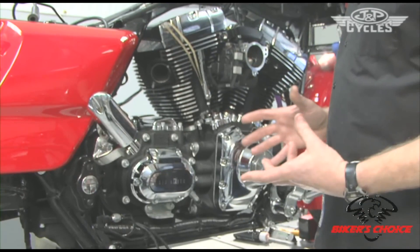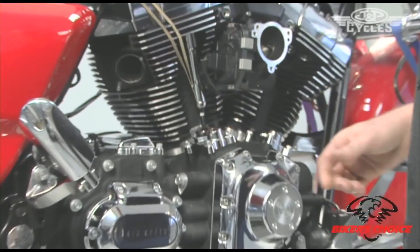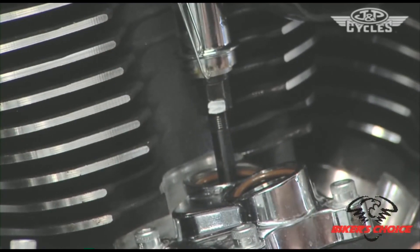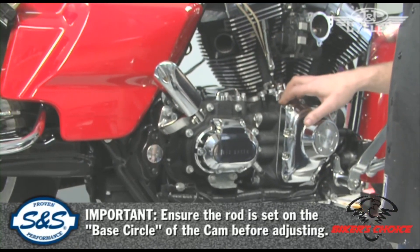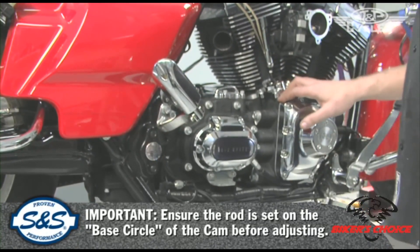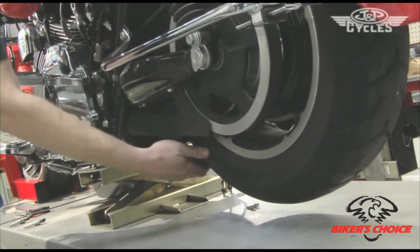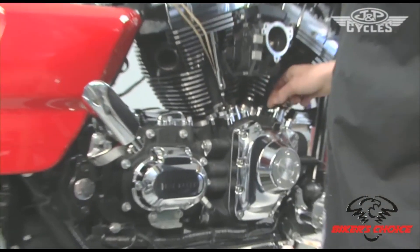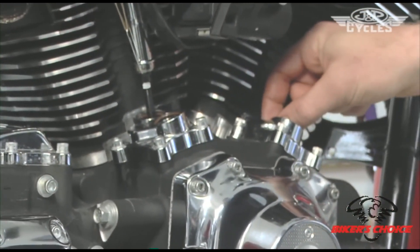We're going to go through the procedure to install and adjust push rods. The first thing you do before installing a push rod is make sure that the cylinder you're going to install the push rods into is on the base circle. We raise the vehicle with the proper jack, pull the spark plugs, and put the transmission in high gear. To find the base circle on the rear cam, I watch for overlap on the front cam.